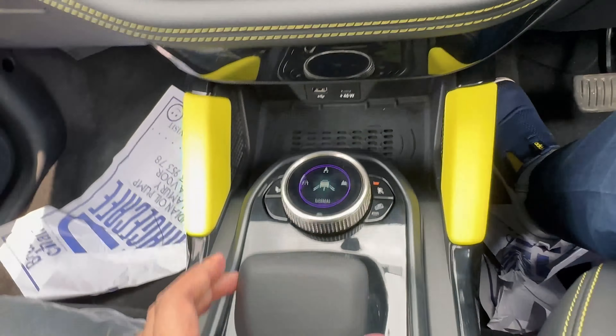Now showing the headlamps — these are LED headlamps. The LED fog lamps come with a cornering function. The headlamps are automatic, and we also get automatic wipers. The LED DRL works as sequential turn indicators.